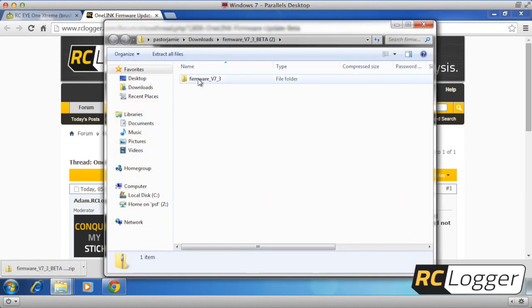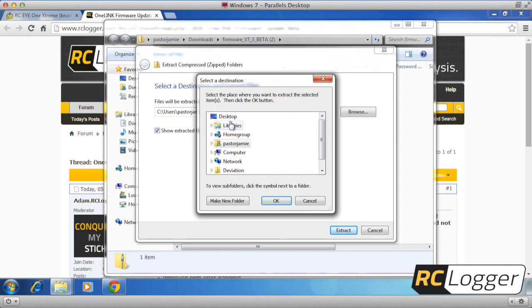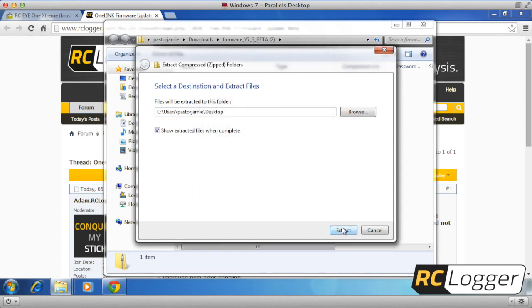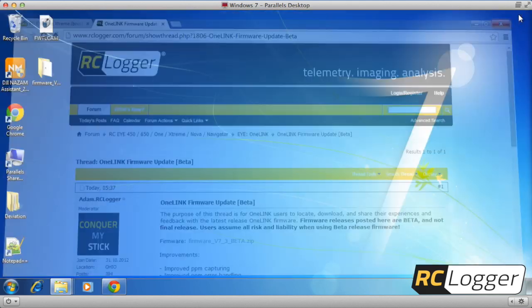Once it's downloaded, open it and go to 'Extract All Files.' You can put it wherever you want — I'm going to throw it on my desktop and hit OK. Extract it, and there it is on the desktop. Close everything out.